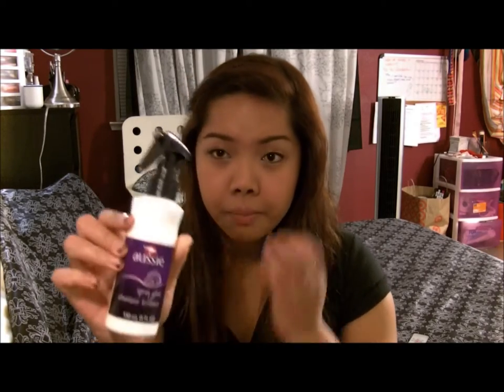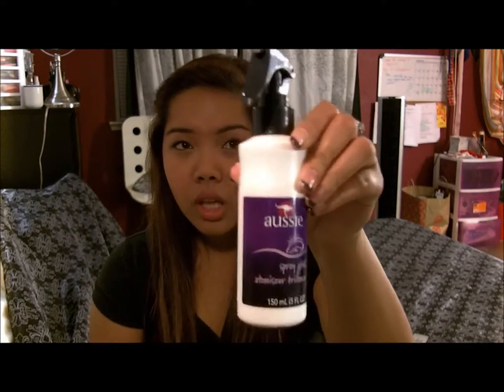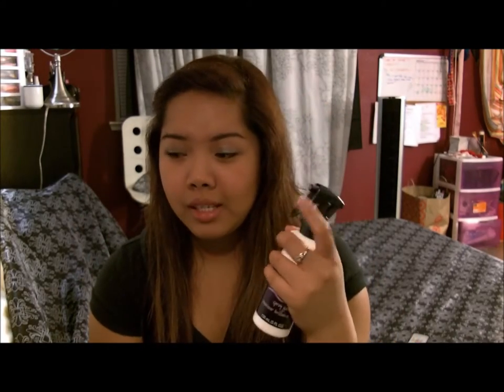I recently bought the Aussie Spray Gloss — this is what it looks like. I really like how it sprays all over my hair and it's not oily. I really like that about it.